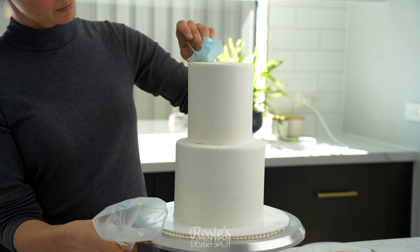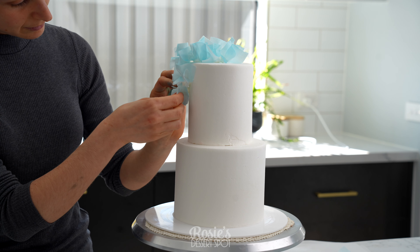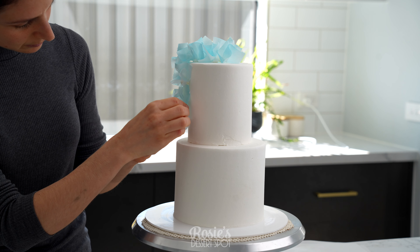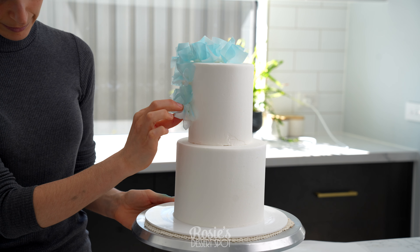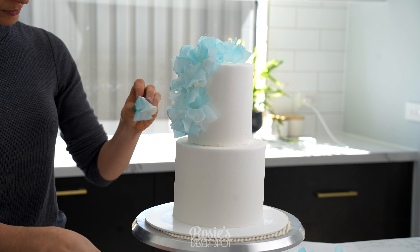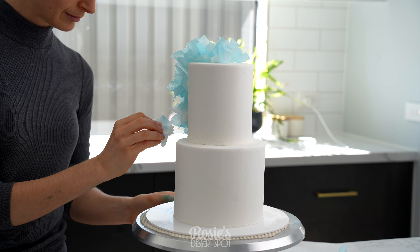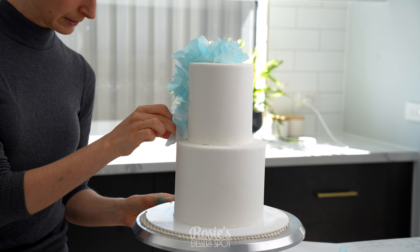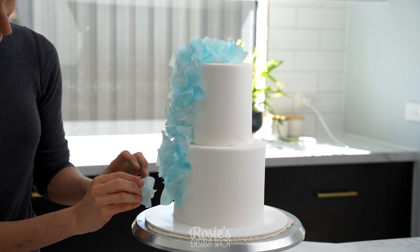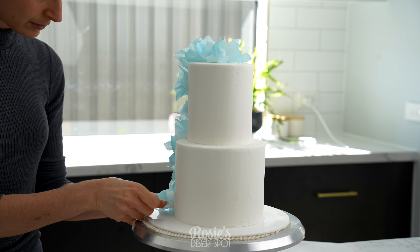Now we can start decorating. I have some of that white buttercream in a piping bag and I'm just adding a healthy dollop on the back of each of my ruffles. These are super light decorations so buttercream at the back is more than enough to keep them attached. Work your way down — I start at the very top and there are about two to three rows of wafer paper as they reach the base, so it's nice and thick.